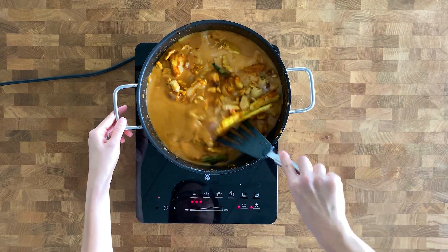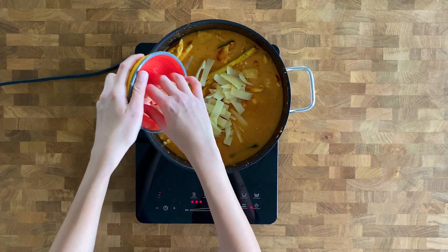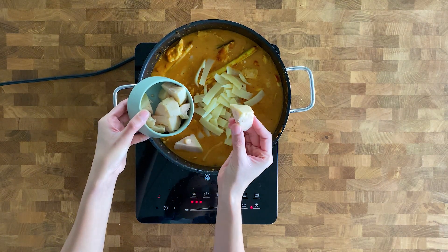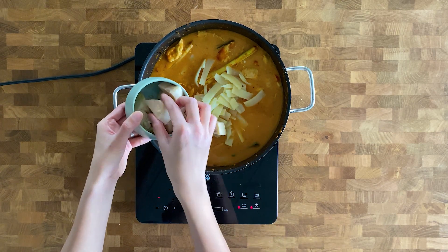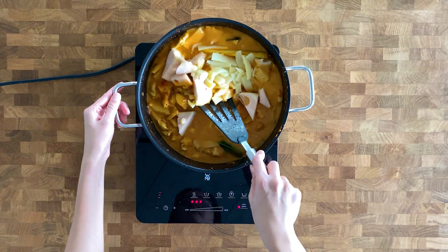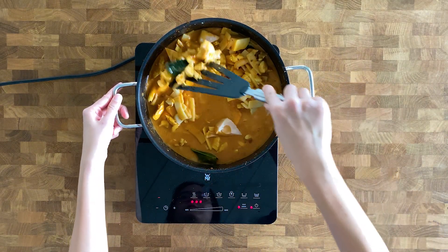Give it a mix and we're going to add bamboo shoots. Then add a cup of jackfruit — I bought this canned. Jackfruit contains rich antioxidants which may help to lower inflammation and promote balanced blood sugar levels. It's quite healthy, providing a moderate amount of calories along with a lot of fiber, vitamins, minerals, and antioxidants.